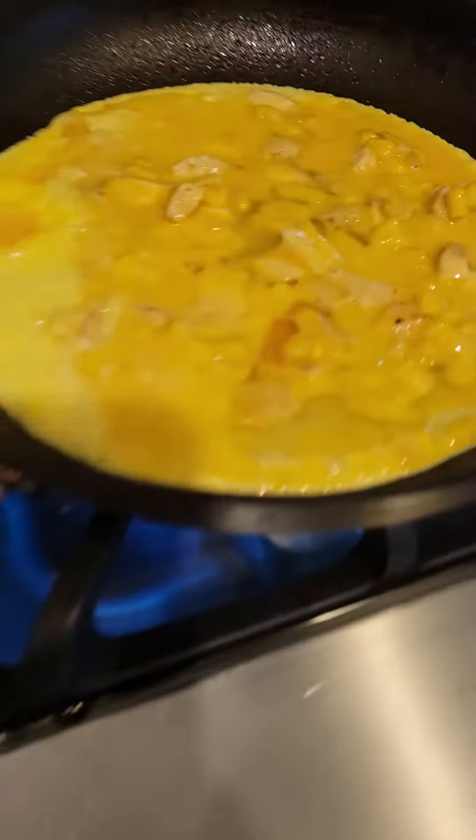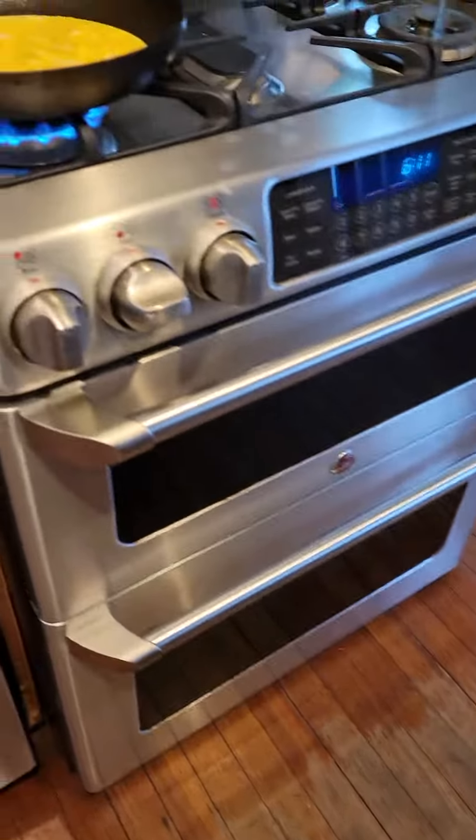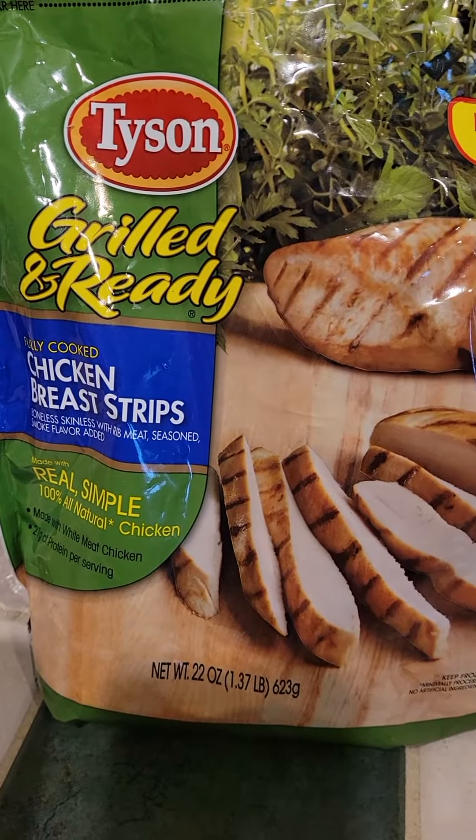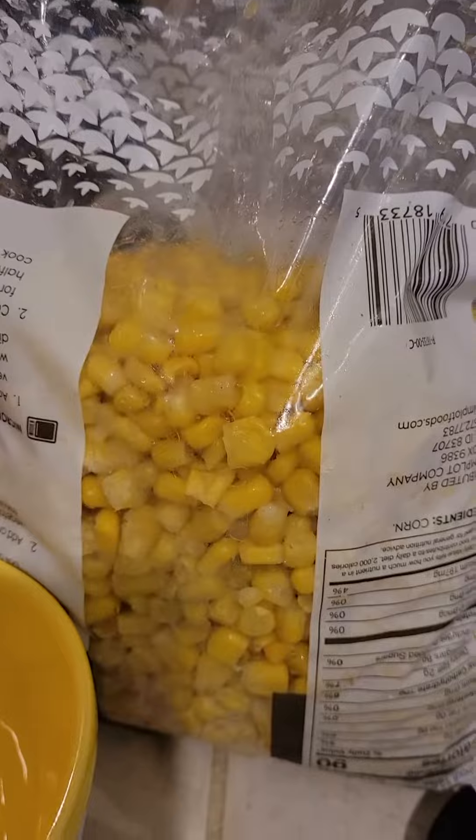Hey y'all, so I'm going to be making dinner and this is what I'm making: scrambled eggs with grilled and ready chicken breast strips and corn.